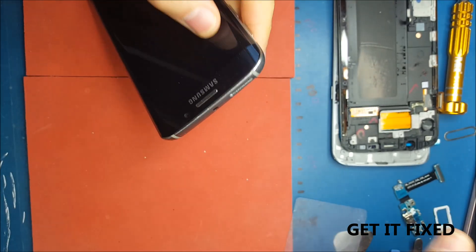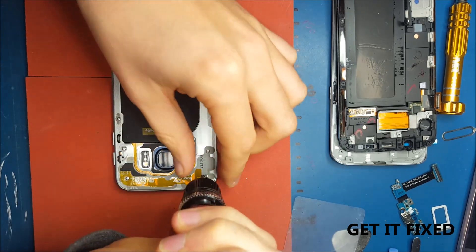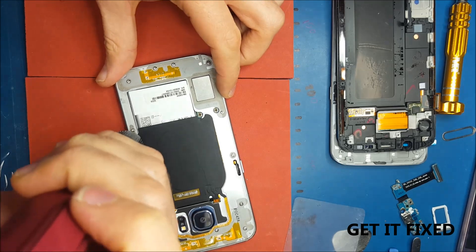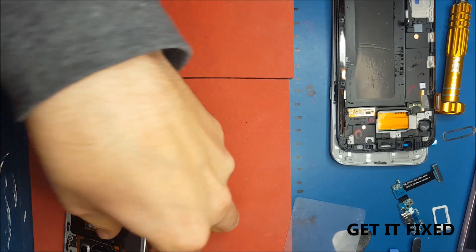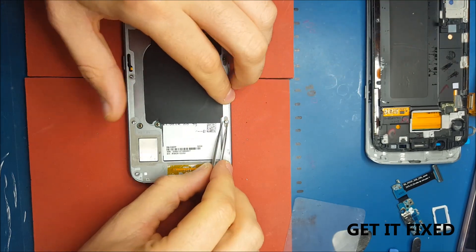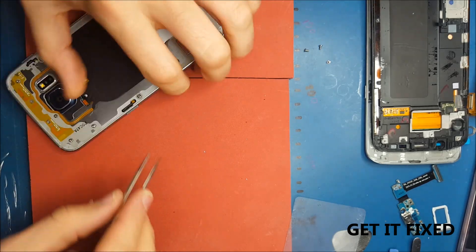You definitely have to remove the SIM tray first — the LCD is not going to come off because the board is attached to it, and the SIM tray is on the board. After removing the screws — there are quite a lot — it's very important with the S6 Edge, and basically most models from the S6 onwards: if you want to remove the bezel from the LCD properly you need to heat the front LCD, but not more than 10 seconds, because there's a special fine tape on the bezel.